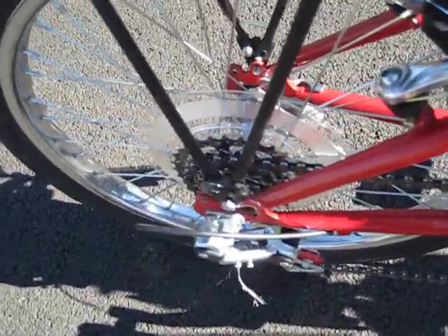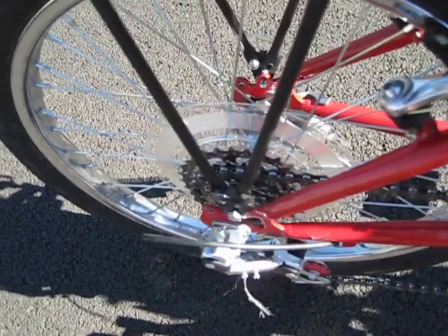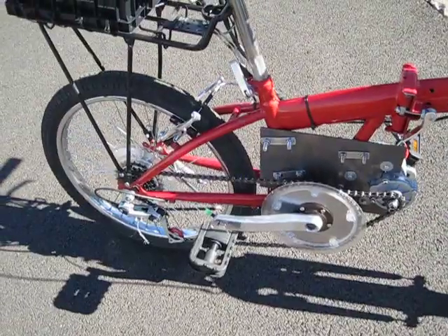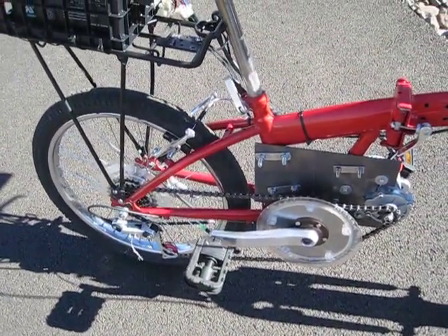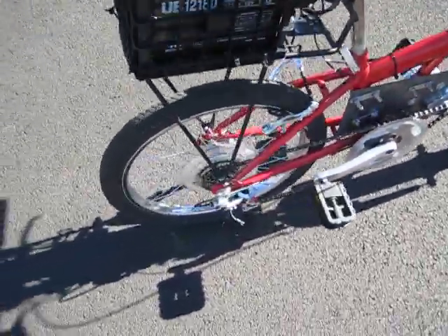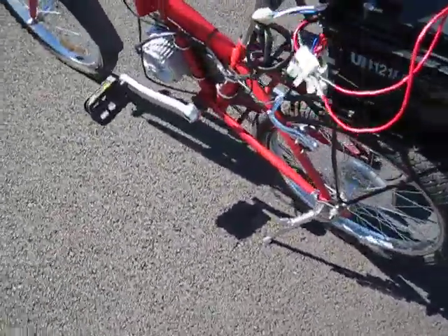Back here I have a Mega Range freewheeling sprocket. The smallest gear has 11 teeth, so if I'm in that gear this bicycle will have a top speed of 25 miles per hour on flat terrain, no hills, and with no wind. Of course I can change gears to match the road conditions as necessary.